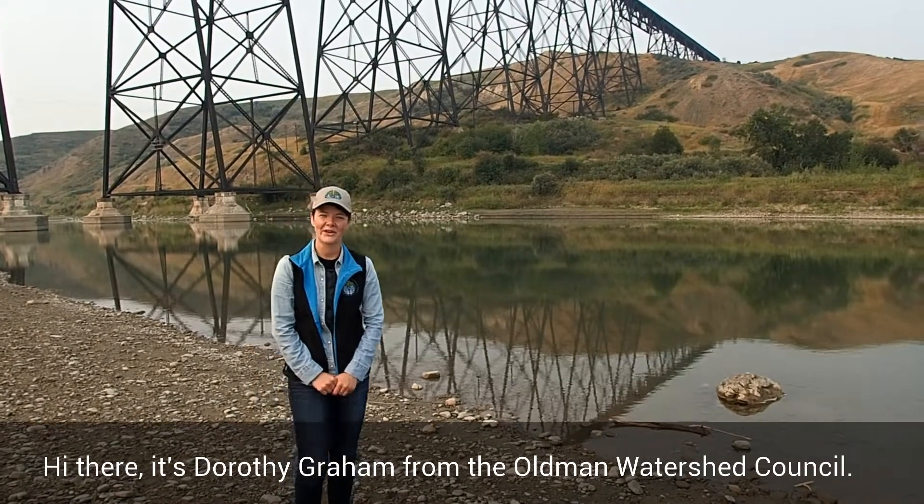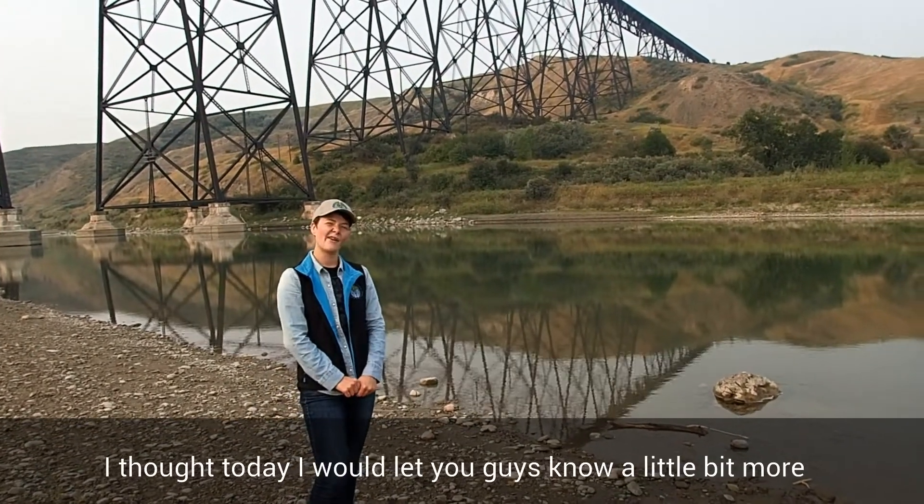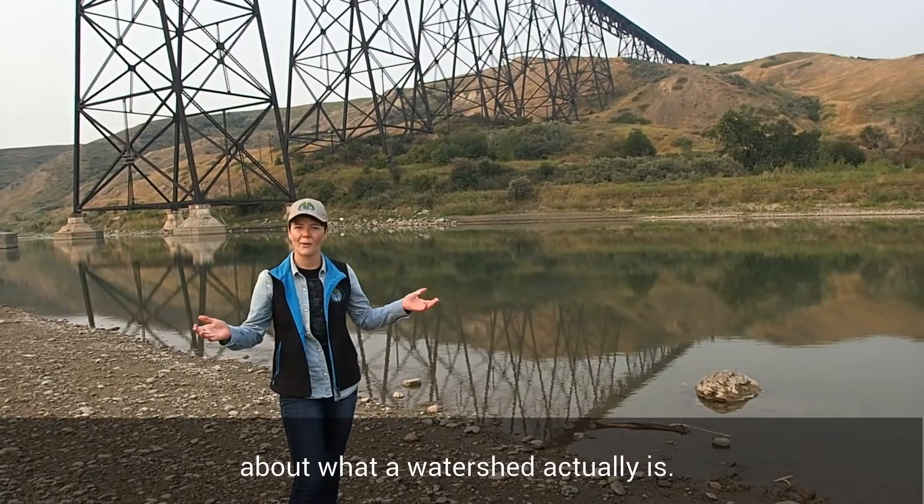Hi there, it's Dorothy Graham from the Old Man Watershed Council. I thought today I would let you guys know a little bit more about what a watershed actually is.